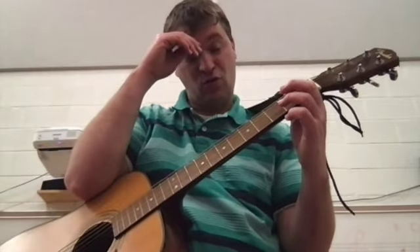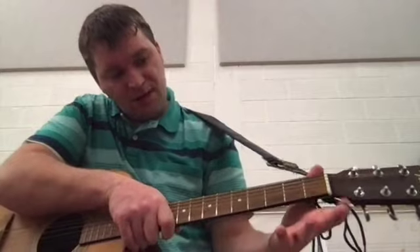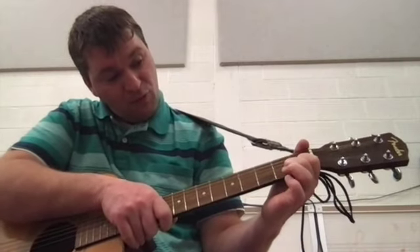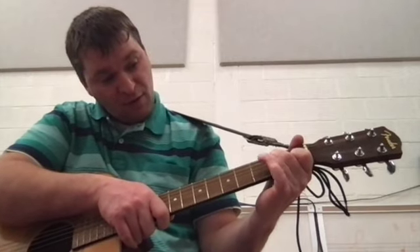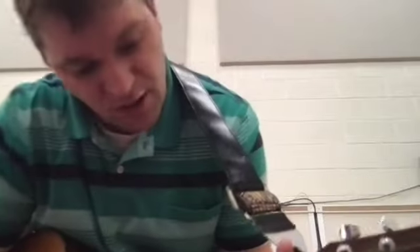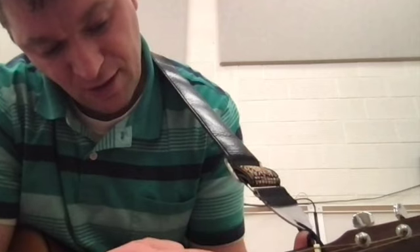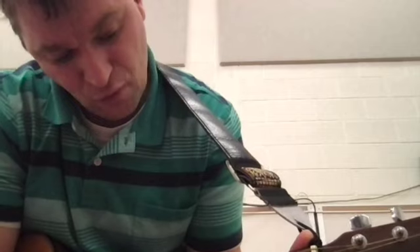I want to show you more chords, but it might just be that you need to practice that one for a long time. Another common chord is the C chord. To play the C chord, I'm going to take my pointer finger and come up 2 strings from the bottom, or string 5 from the top. Take my middle finger and come up 4 strings. And I'm going to take my ring finger and come up to string 2. So I've got this one in the 1st fret on the 5th string down, this one in the 2nd fret on the 3rd string down, and the ring finger goes all the way up here on string 2 at the 3rd fret.